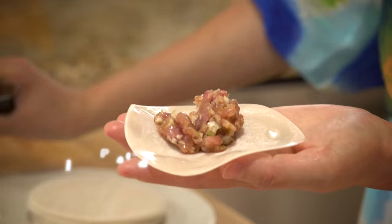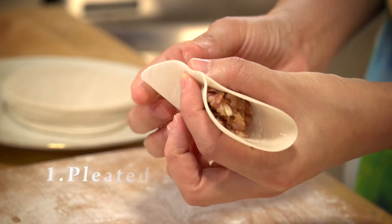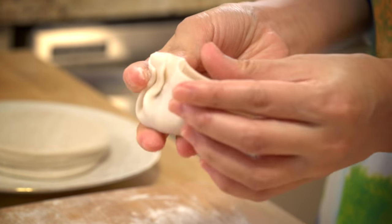Number one: pleated dumplings. First, fold in half, pinch the middles of both sides, then pleat it — one, two, three on each side. My family usually makes dumplings this way.